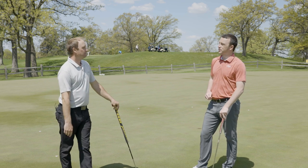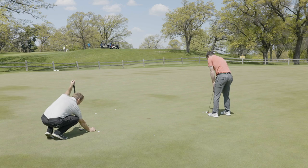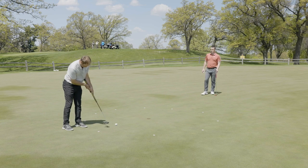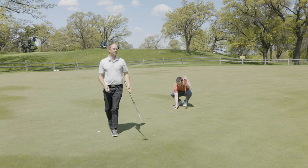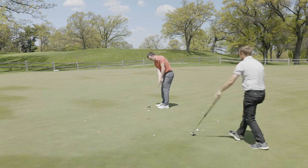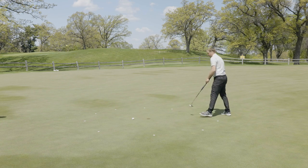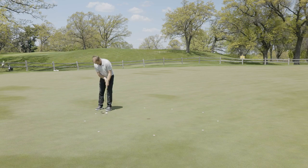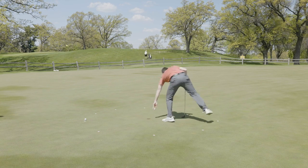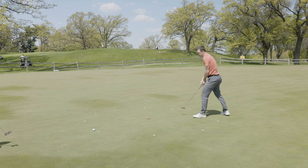With these five-footers now, we'll likely see a bigger difference, because those are the putts where alignment really helps. Let's find out. Use the hull of it — it's in the bottom of the hull. At the end of the day, that's what matters. 10 out of 10!